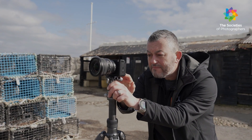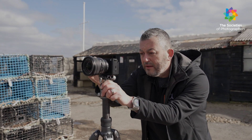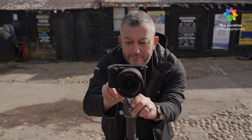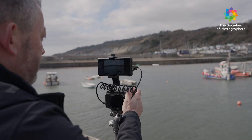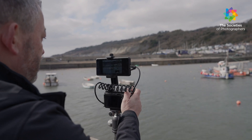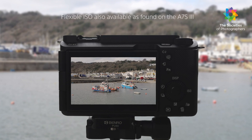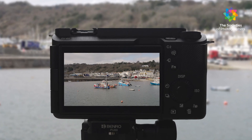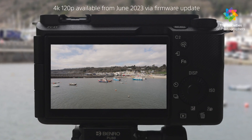The new Sony ZV-E1 has superb cinematic image quality thanks to the 12 megapixel sensor. It features an Exmor-R CMOS sensor with an upgraded Bionz XR processor that is up to 8 times faster than the Bionz X processor found in the ZV-E10. ISO performance is similar to the A7S III, and it offers 4K 120p and 4K 60p video recording.